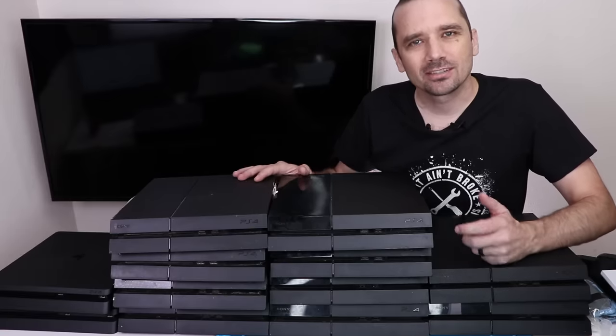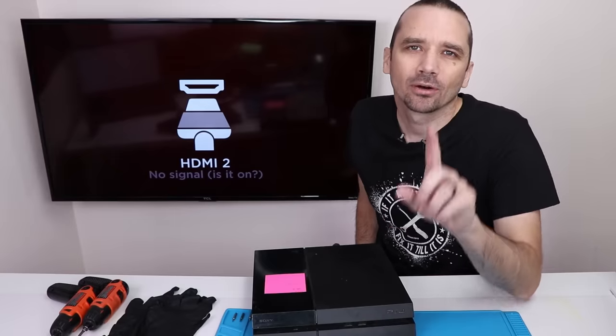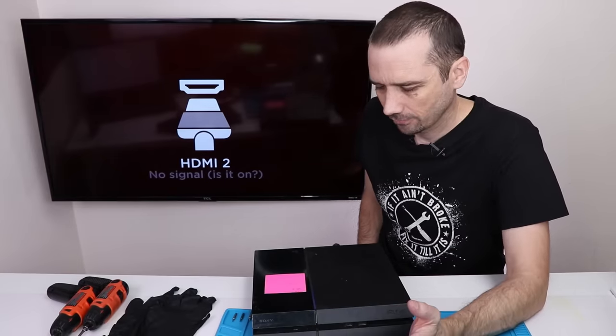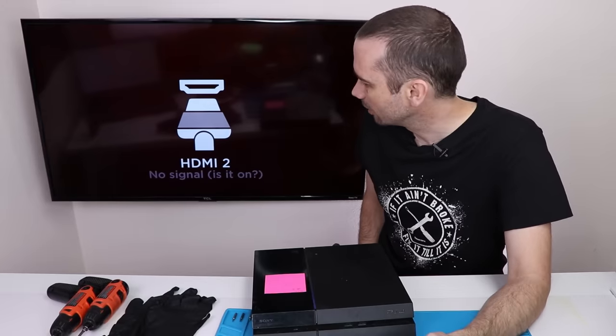The first thing I'm going to do is test them, see if I can verify the problem, and then see if I can fix them. Here we are with PS4 number one. Let's see if it turns on. It doesn't beep, but it does turn on so far. Let's see if we get a signal on the TV.